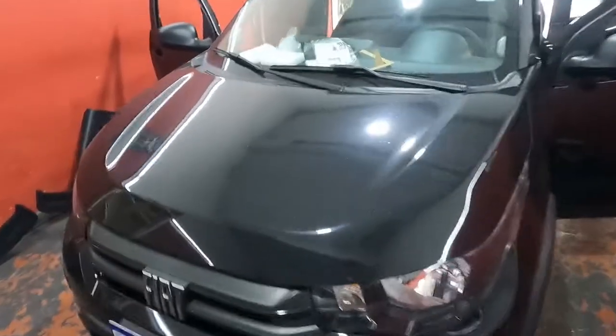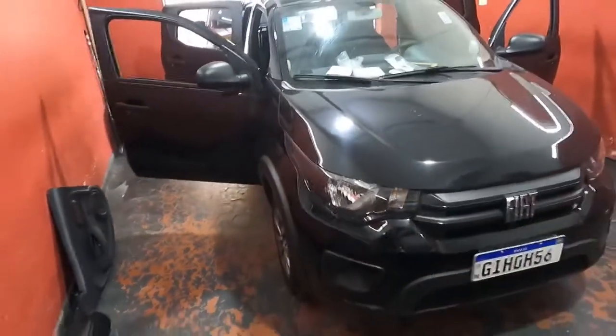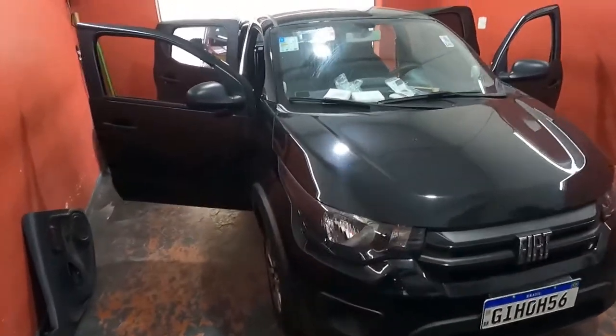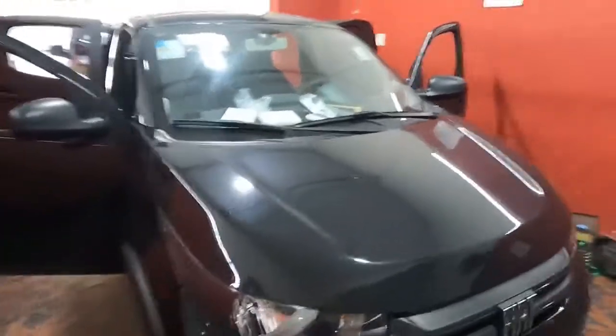Salve, salve, galera do canal! Tudo bem com vocês, família? Hoje vamos trazer para vocês aqui o Fiat Mobi. O que a gente vai fazer nesse carro aqui? A gente vai fazer a instalação do kit de multimídia, é isso mesmo.